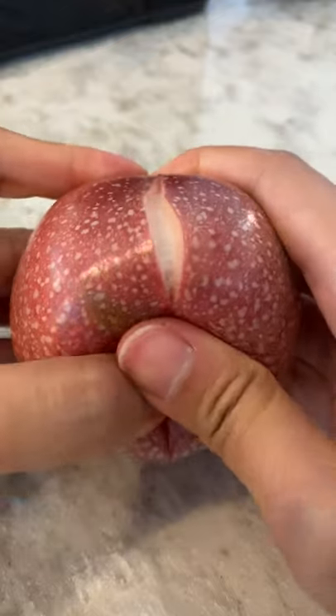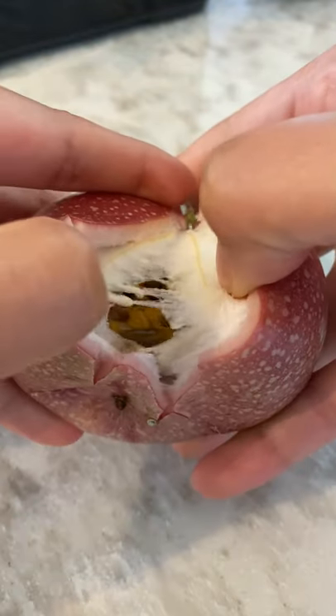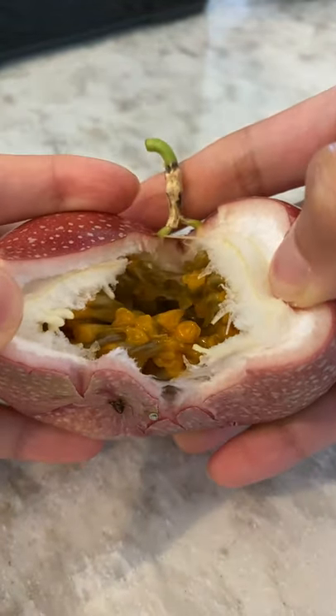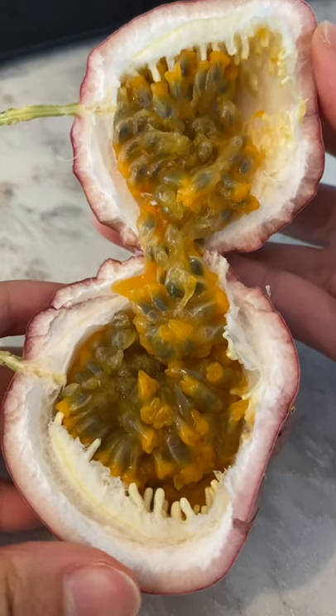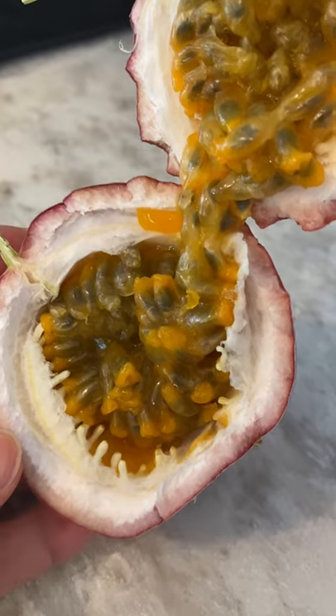The first passion fruit I had was a very dark purple color — it looked almost black, and it was probably twice as sour as the one I'm having here. This one I could even eat straight up if I wanted to, but the dark purple ones I'd treat more like a lemon.